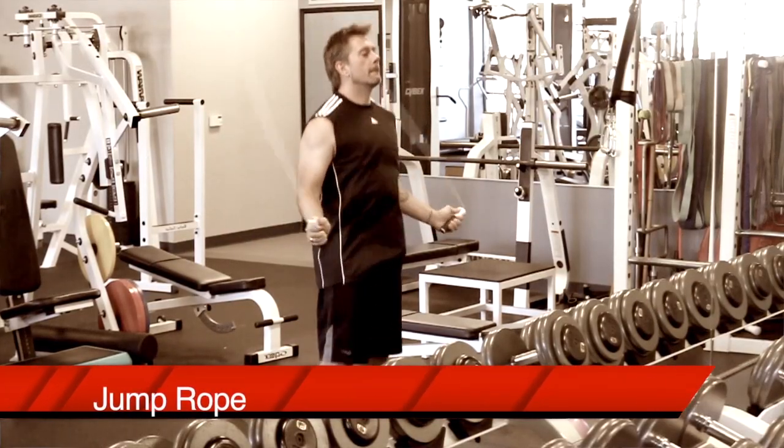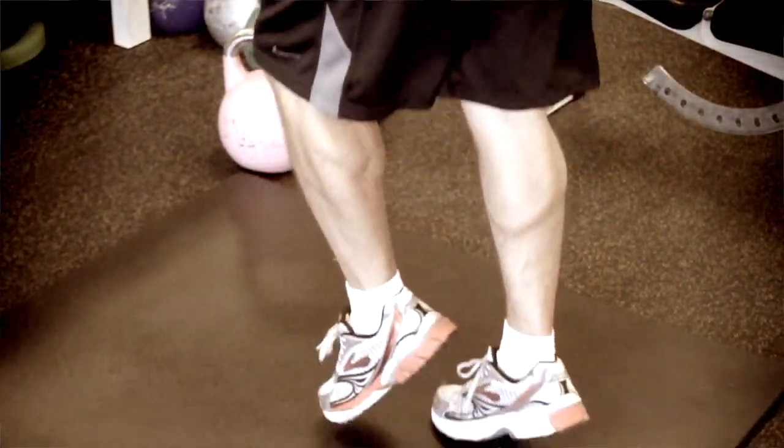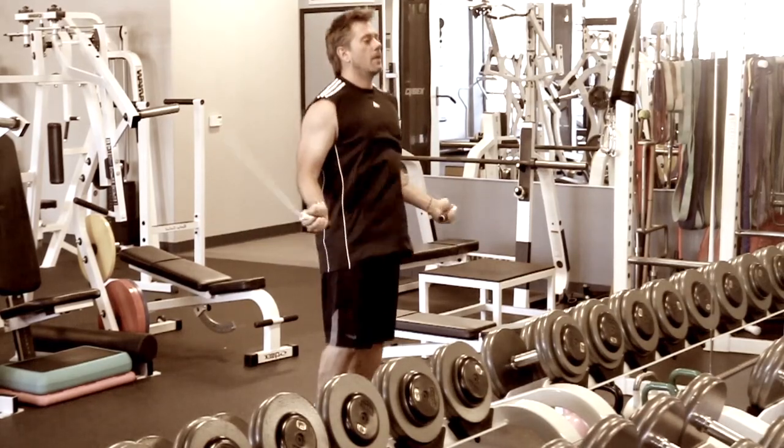The first thing I would recommend is using jumping rope as your warmup for your three gym workouts. In addition to being a calf sizzler, jumping rope is a great shoulder warmup and a great conditioning exercise.